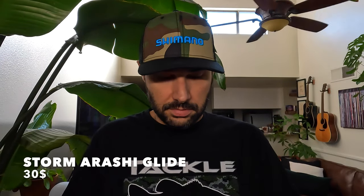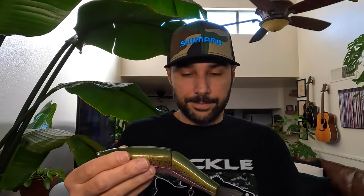Next up, the Storm Arashi Glide — another super affordable bait. I got it in the trout pattern. These things look really good in the water. I haven't caught a fish on one yet, but I've definitely had some followers on it. They have eyes that rotate 360 degrees, so when you hook up, the fish can't spin the treble hook off — it just keeps rotating. A lot of guys will add an extra split ring to give it even more twist. When they make that rotating eye like that, it takes away that problem altogether. Storm Arashi Glide — another good one, super affordable.